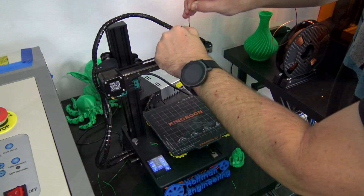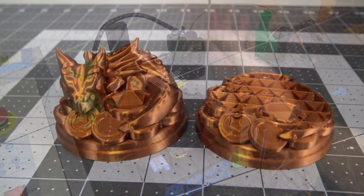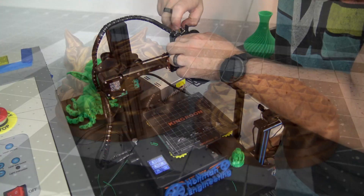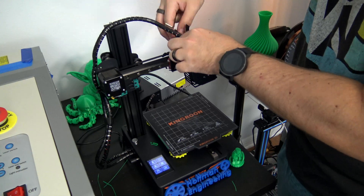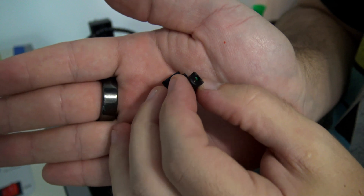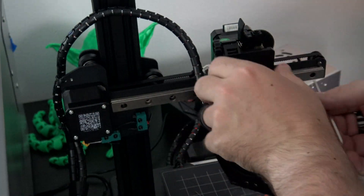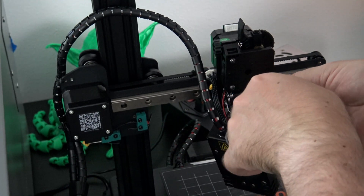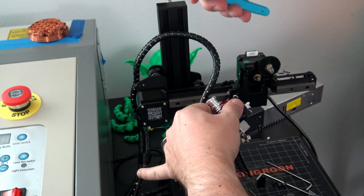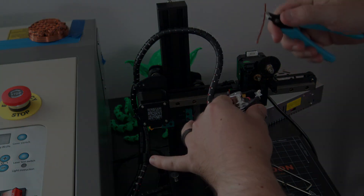I did run into a couple of issues during my testing. I had the extruder clog twice — once when switching filaments, and once about halfway during a print. The first clog was my fault; I broke off a piece of filament while unloading the printer, but I did have to tear down most of the extruder to unclog it. Luckily, the KP3S is rather easy to disassemble, so it only took a couple of minutes. Then during the next print, the filament clogged in the hotend itself, requiring another teardown to pull the filament out. I don't know if I can attribute that clog to the printer, the filament, my G-code, or any other variable, but I figured I'd share it.